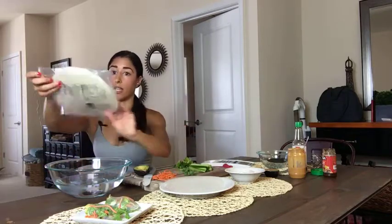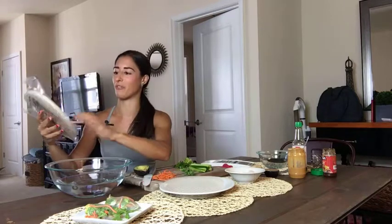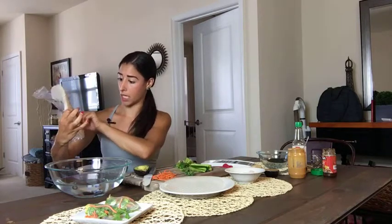This is what the rice paper looks like — this is the brand I got. I actually got it from the Asian grocery store, but if you go to any grocery store in the international food aisle you'll be able to find it. They are pretty inexpensive and there's a lot in this pack, so they last a long time, which is awesome.